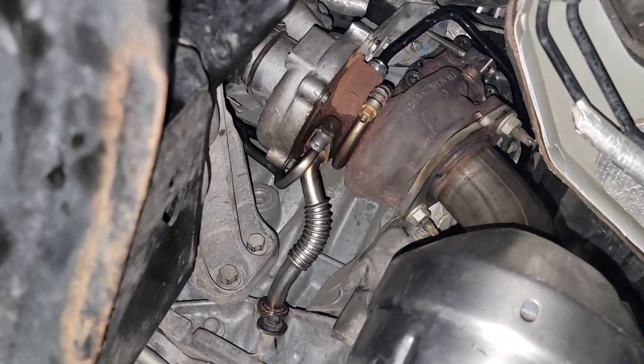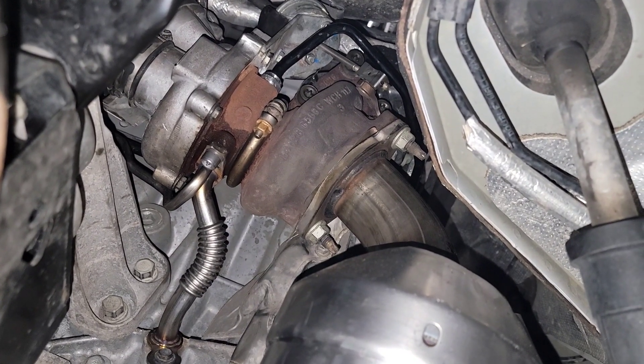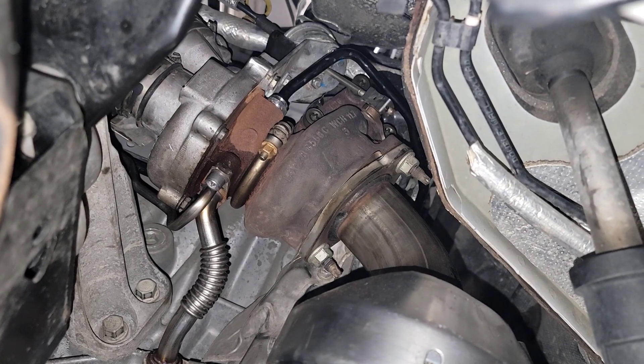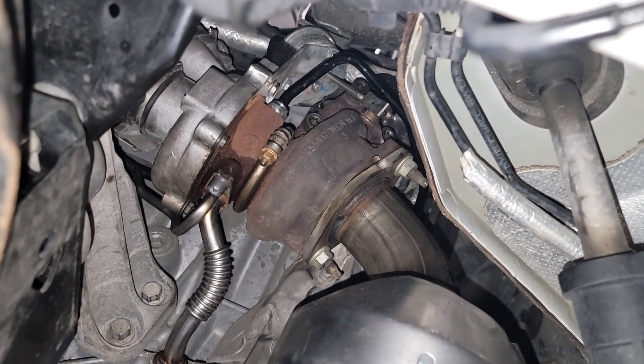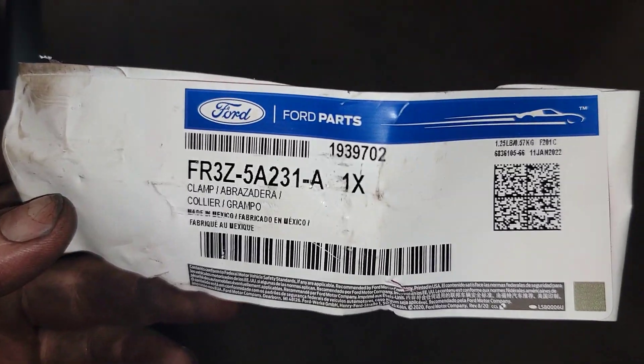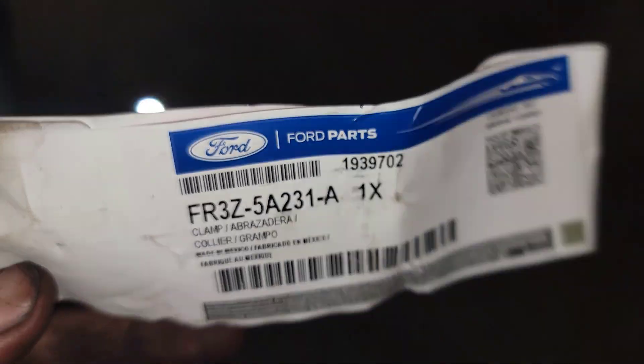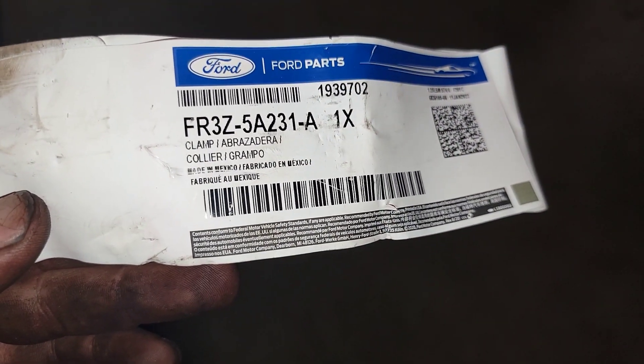Got a little bit of residual right there on the turbo — I'll spray that off. I haven't got to finish the cleanup yet, but anyway, just wanted to share with you guys: it is done. I'll share the part number for that clamp with you if you ever need it — FR3Z-5A231-A. That's the part number for the clamp.